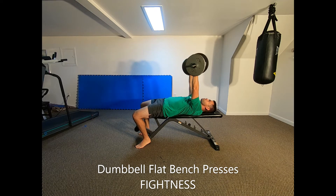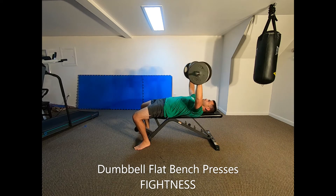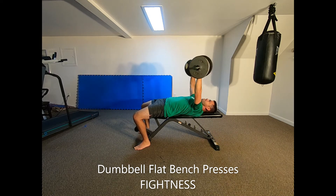Bend your arms at the elbows and lower the dumbbells down to the sides of your chest. Your elbows should be bent at approximately 90 degrees at the bottom of the movement. Contract your pectoral muscles and straighten your arms to raise the dumbbells back to the top starting position. Keep your elbows relatively close to your sides as you press and avoid flaring them out too far.